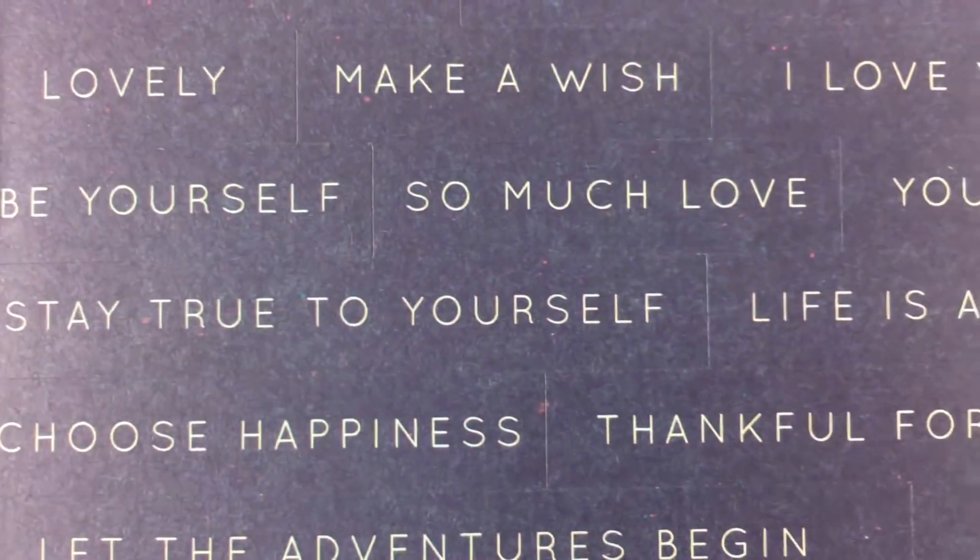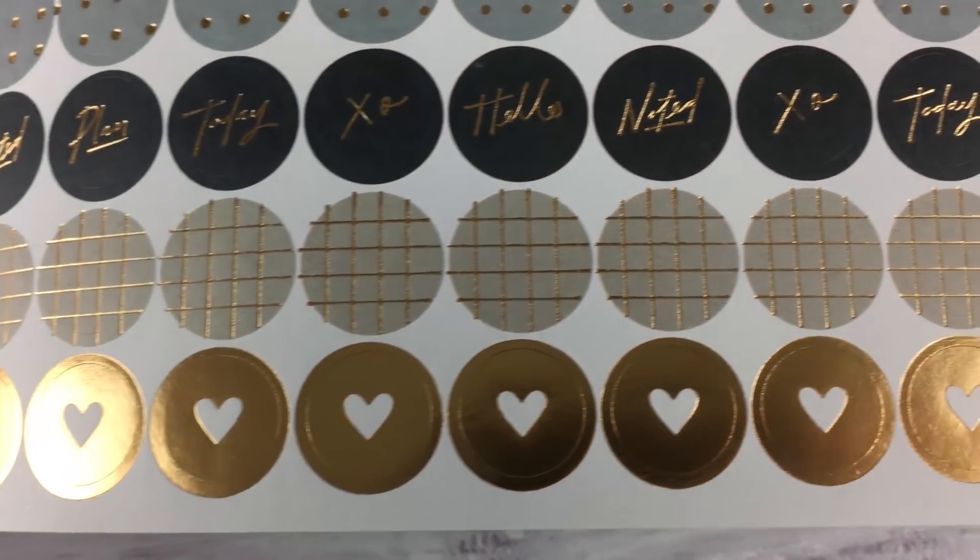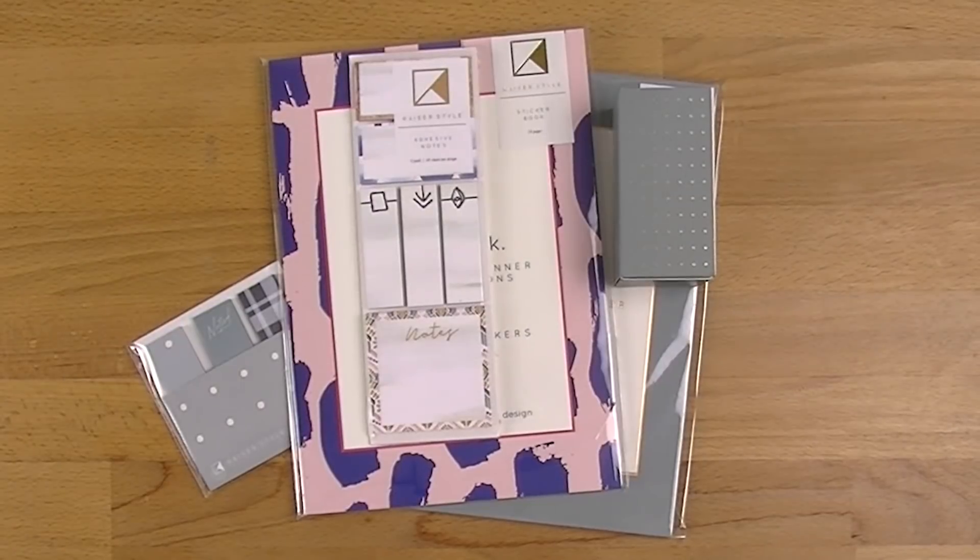Hi everyone, welcome back to Plum Mashable. I have a couple of Kaisercraft items here that I've picked up recently, so I thought I'd walk you through them. If you want to come with me while we go through, just keep watching.